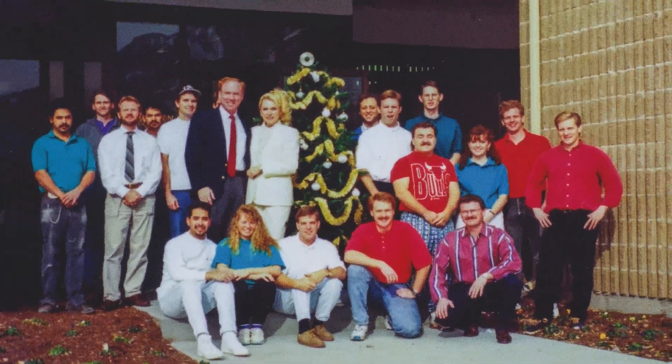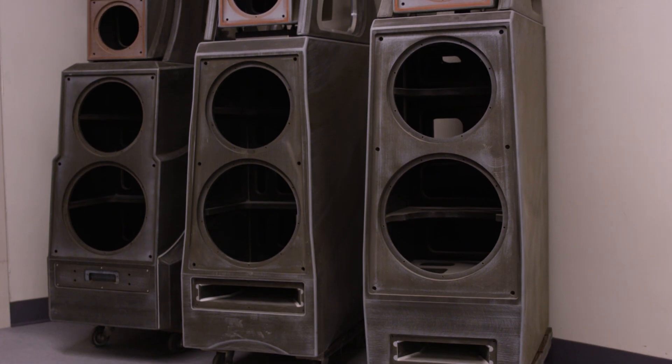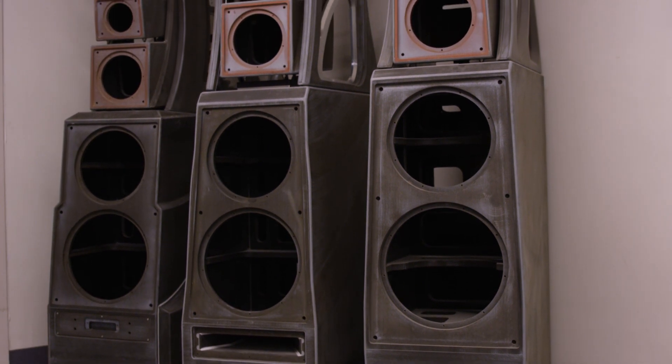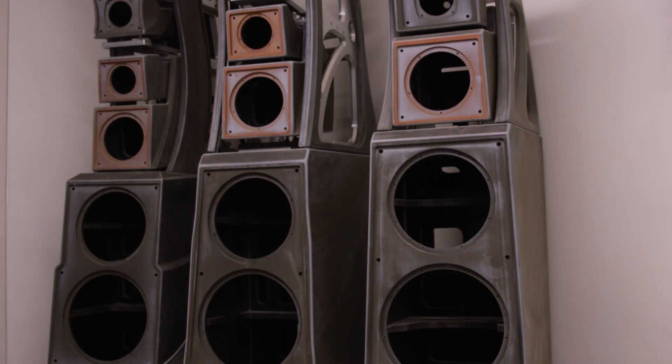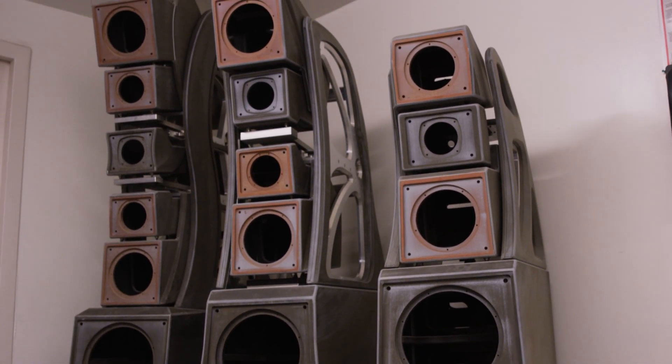At the time we were using methyl methacrylate as our main tweeter and mid-range material. In trying to make the sympathetic vibrations of the enclosure more damped, we developed a material which we called X material — it's a phenolic-based, multi-layered material.